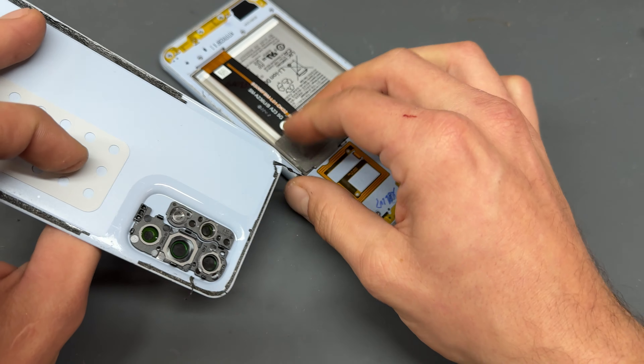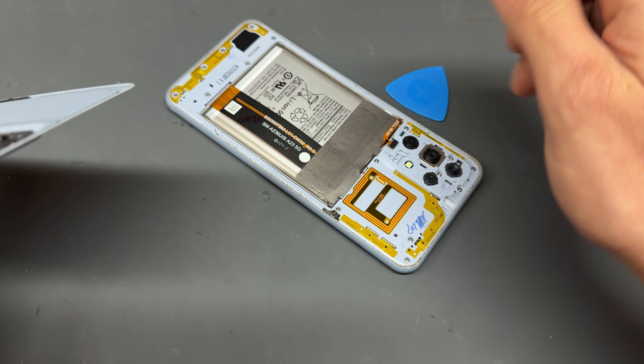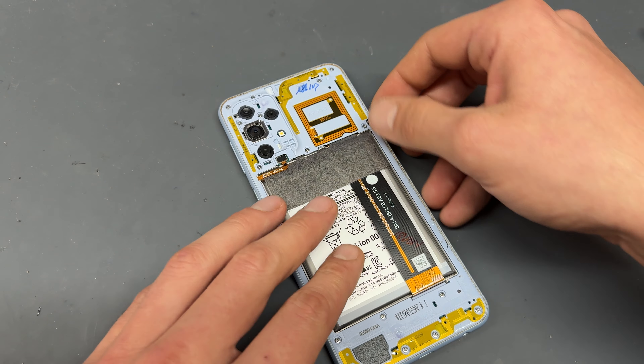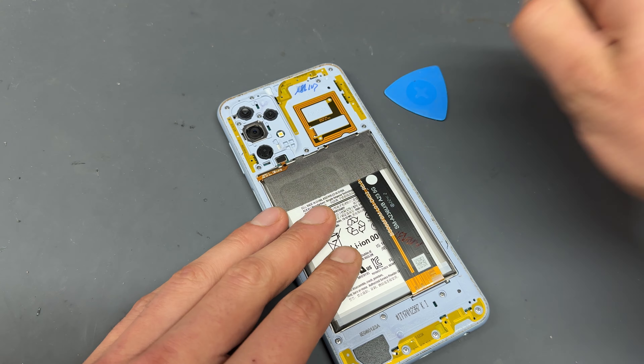That was pretty easy to remove. We'll get rid of this leftover adhesive right now and put the cover to one side for later on when we're reinstalling.